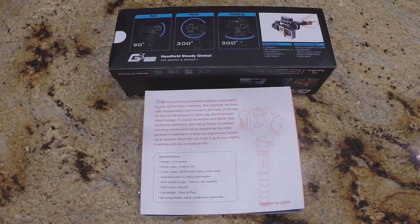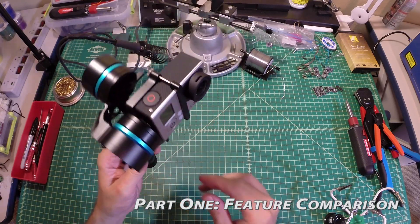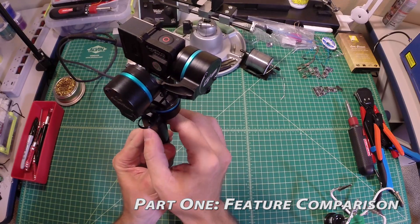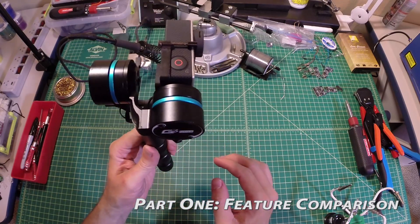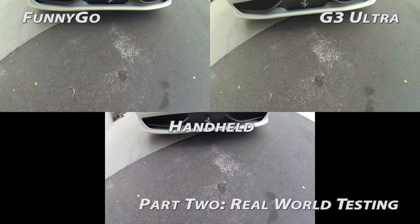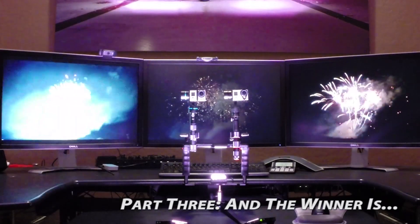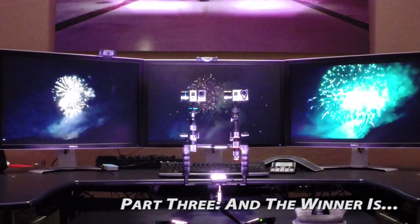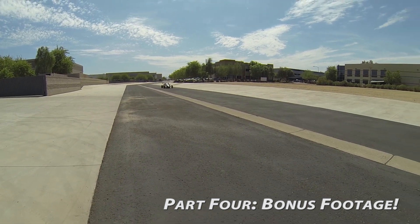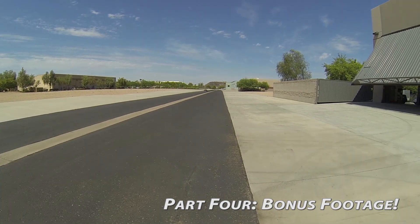The shootout will take place in three parts. First will be a breakdown of each gimbal and its features — how they compare, whether there's something unique, and any limitations. I'll go over things fast and show each feature back-to-back. Next I'll strap them into my deluxe gimbal shootout platform and take them out for a spin. Then I'll give you my summary, final thoughts, and my personal pick. As a bonus, I'll throw in some additional footage I shot during my tests. Now let's check out these gimbals.